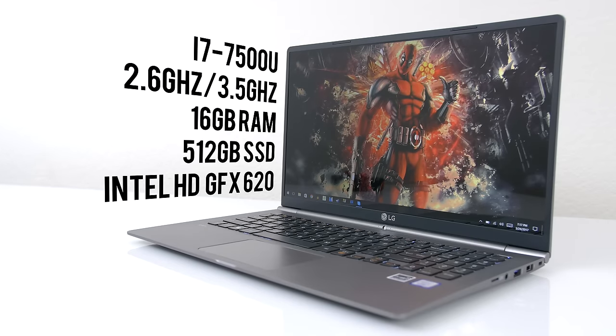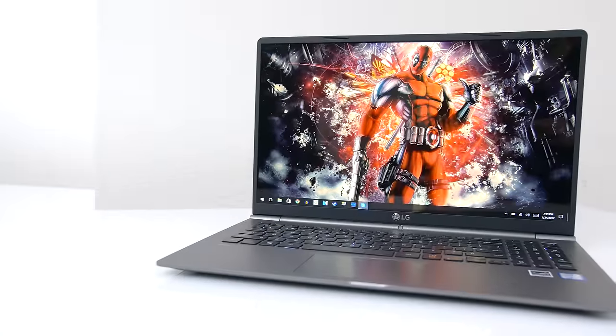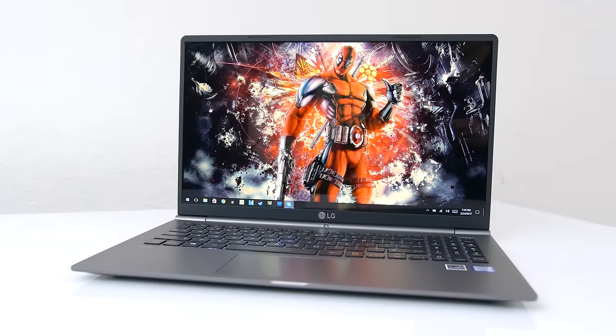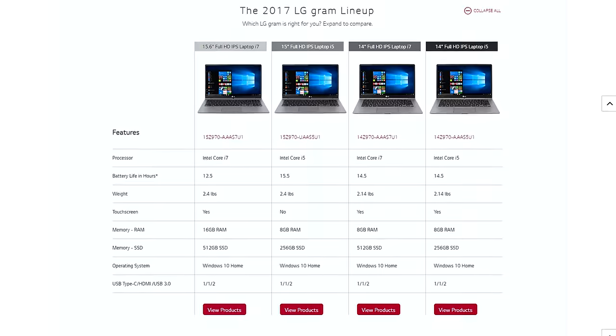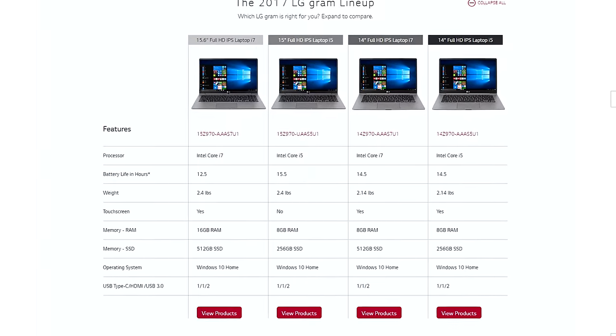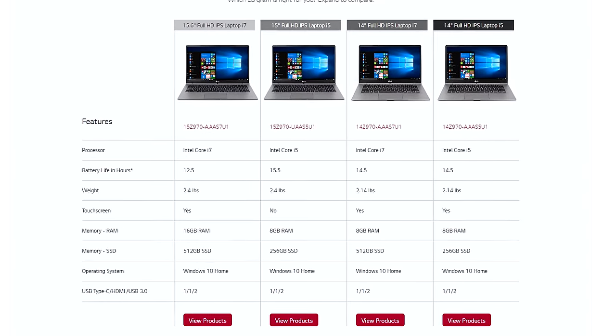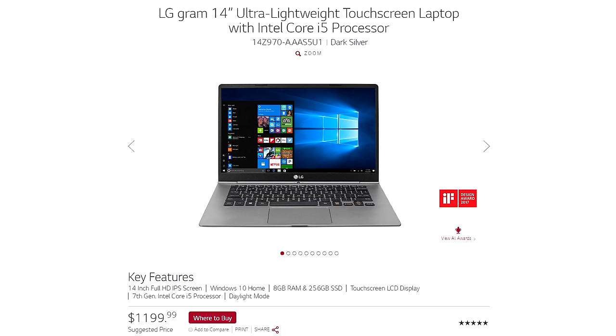The one I'm using in this video is running on the Kaby Lake i7-7500U, we got 16 gigs of RAM, a 512 gigabyte SSD for storage, and a touchscreen 1080p IPS display. They do have other models and colors to choose from, ranging all the way down to a 13-inch version with several color options. The price of the new LG Gram laptops starts at $1,200 depending on the size and specs.